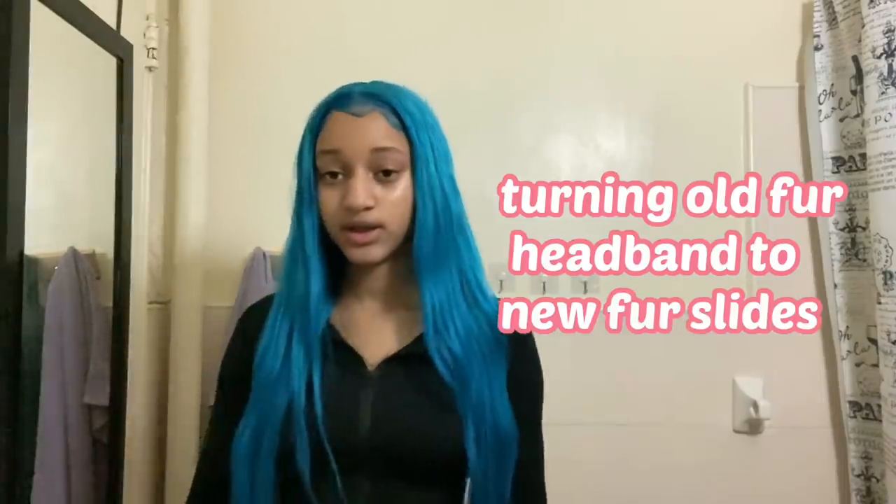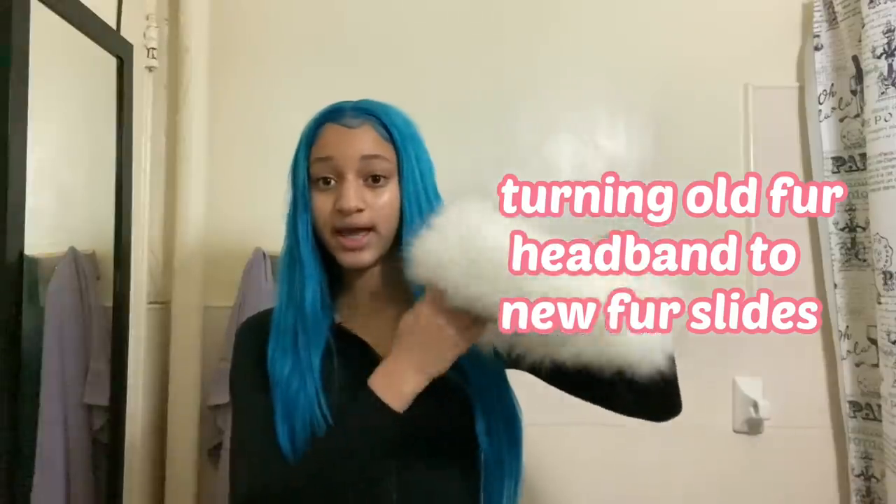What's poppin' YouTube? It's Diana, back with another YouTube video. And as you can see by the title, I'm going to be turning this fur headband...